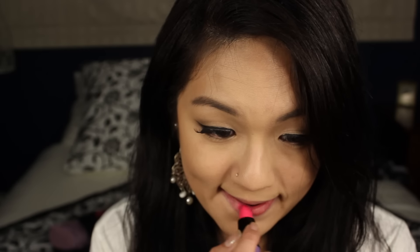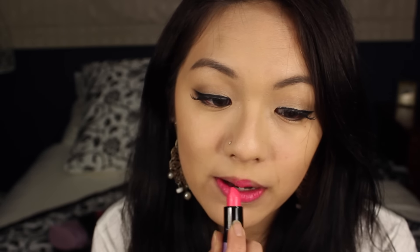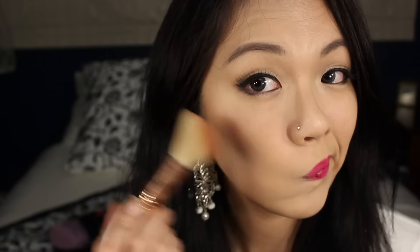Onto our lips, we'll be using MAC Kelly Yum Yum, which is similar to Candy Yum Yum. And I remembered to apply blush for this look — we'll be using Bella Bomba by Benefit.